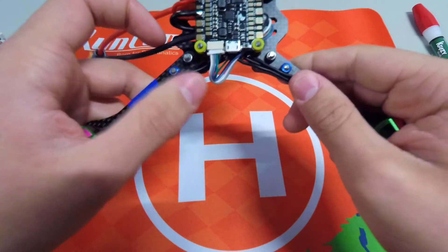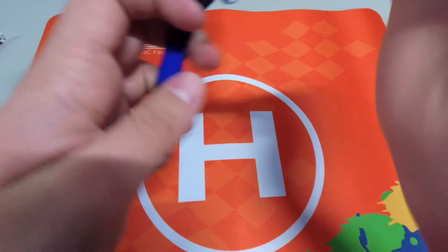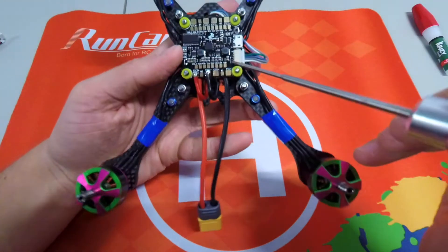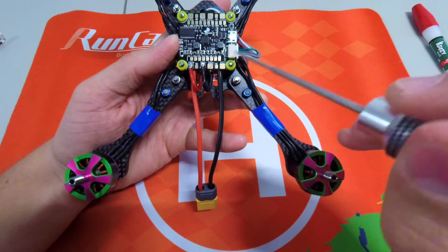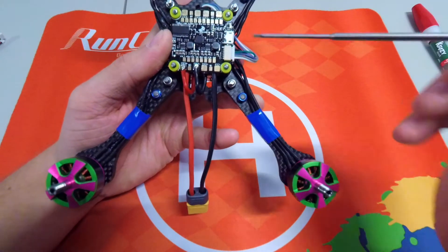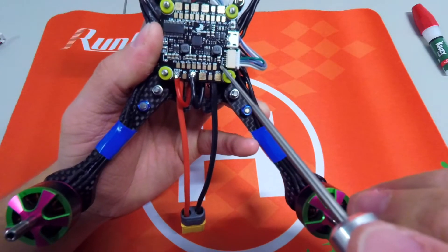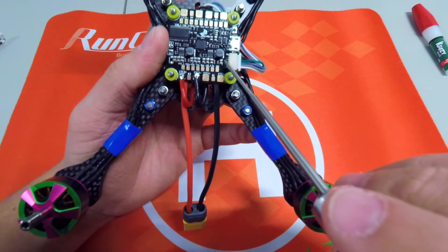With this connector, make sure the wires are in the correct positions. From the bottom of the board, on this connector, the white wire is motor 1 and the green wire is motor 4. If you use different colored wires, you can see right here on the board — it's really hard to see — but there are numbers 1, 2, 3, and 4 for your motors.